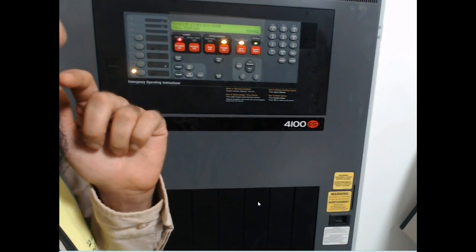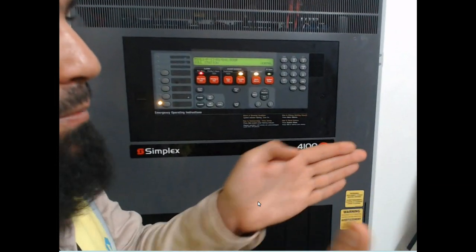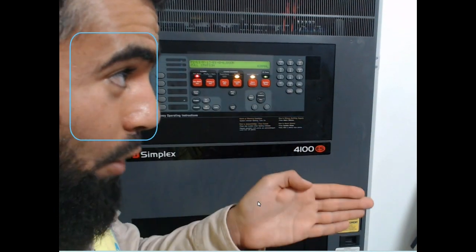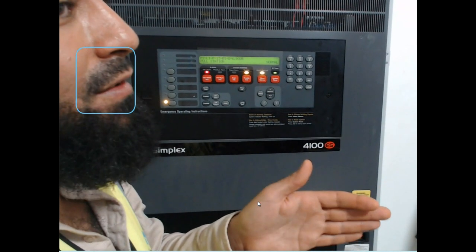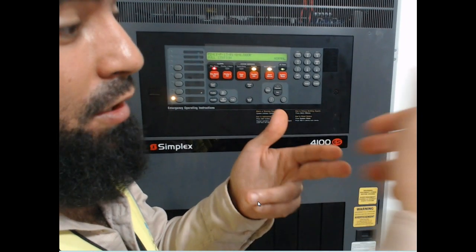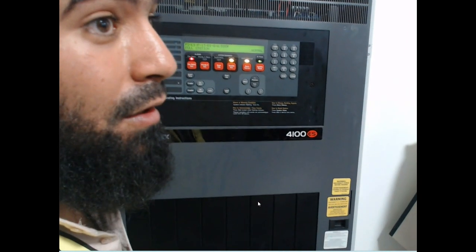I check the last point — it replies. And the first point — no reply. There is a problem between this last point and first point. After I understand, the problem is cable cutting or something. Sometimes the technician gives cable inside the device but not fully tight, and after that one side has power but the other has less power.